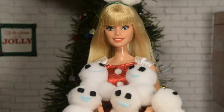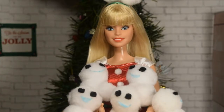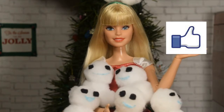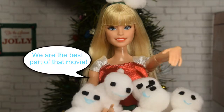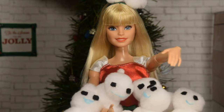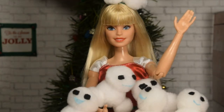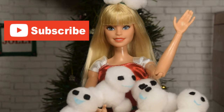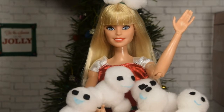Thank you guys so much for watching this episode of Kelsey's Craft Corner. If you liked it, give it a big thumbs up! Also, tell me down below in the comment section what your favorite part of the Frozen Fever animated short was. And as always, thank you for watching! And if you haven't already, become a Smeltastic subscriber! Bye!